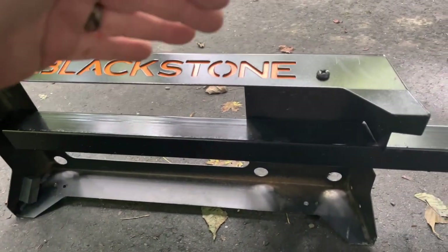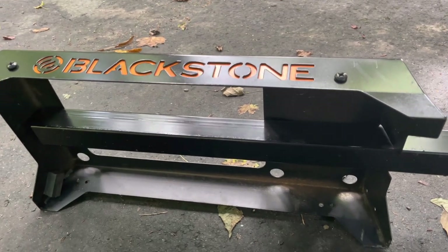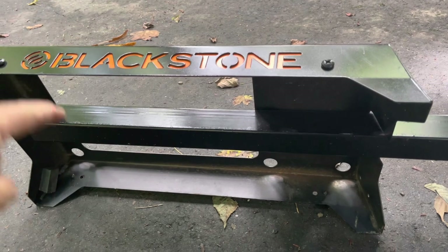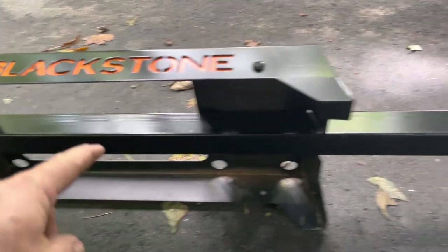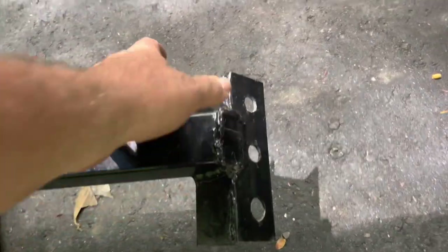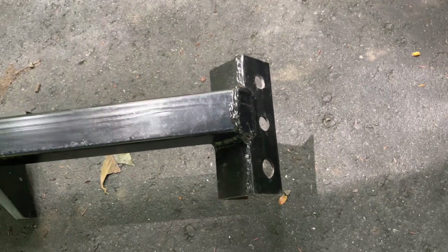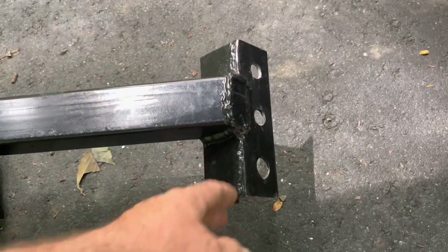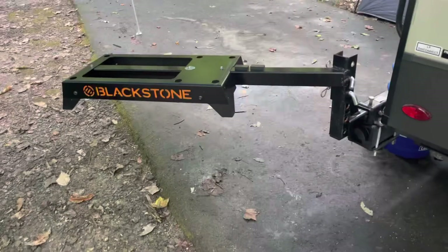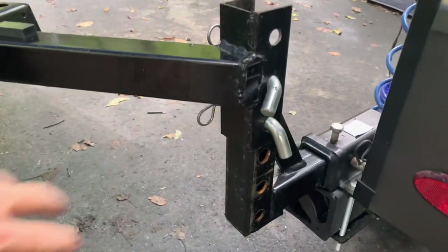I've got the mount turned up on its side here. This is part of an old Blackstone table that came with our Blackstone — I took it apart, took the legs off, and mounted the top part to a piece of two-inch square tubing. This is two pieces of angle iron welded together to fit around the drop hitch. That's all it is — two-inch square tubing.